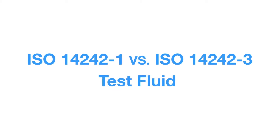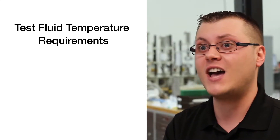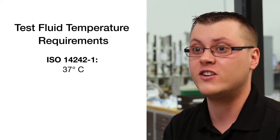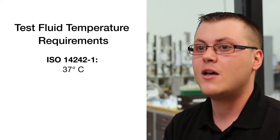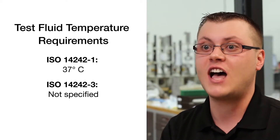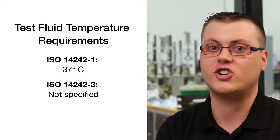Not only do the two ISO standards differ in the type of motion profiles they use, they also differ in the test fluid setup as well as the temperature that they are controlled at. ISO 14242-1 calls for the fluid to be heated to 37 degrees C, which is body temperature, while Dash-3 does not call for temperature control.